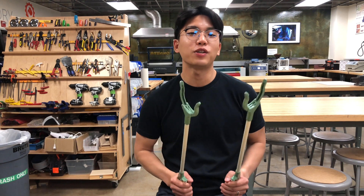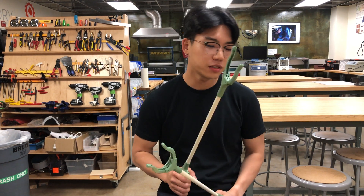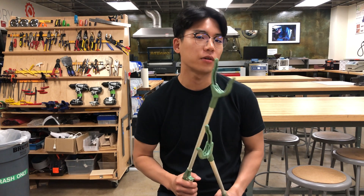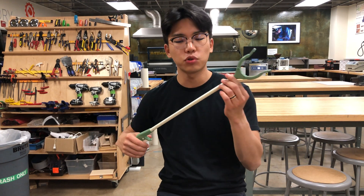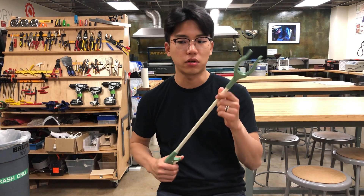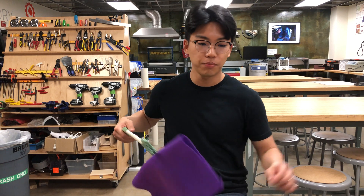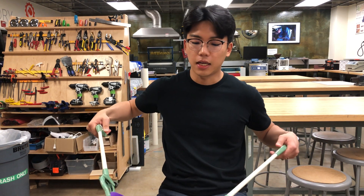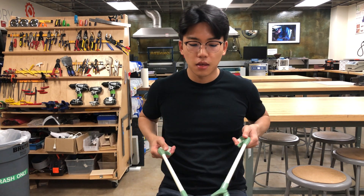Hello everyone, welcome to the channel. Today we're going to disassemble a grabber. The reason we are disassembling it is that this simple tool is able to grab things with dexterity. For example, if I try to grab this fabric, it's quite simple, and if I use two grabbers I can even fold this fabric.